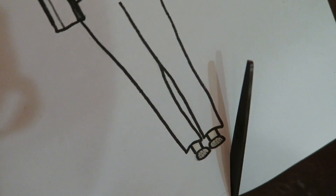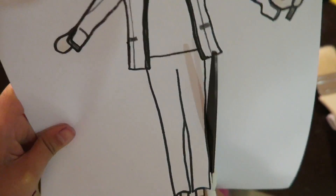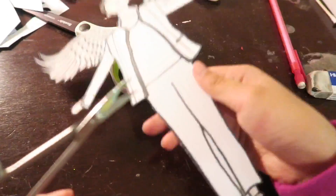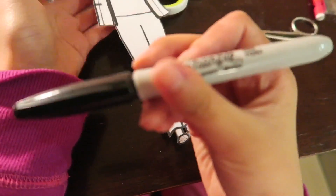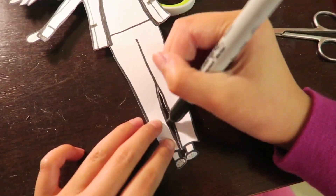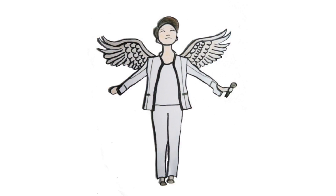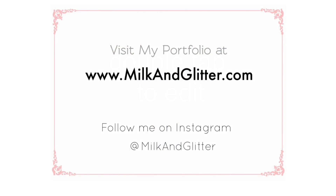Then I'm gonna use a tiny scissor to cut the gap between the legs. And I'm gonna use a sharpie to color in the excess white. There's the final look. Thanks for watching. Visit me at www.milkingglitter.com. Thank you.